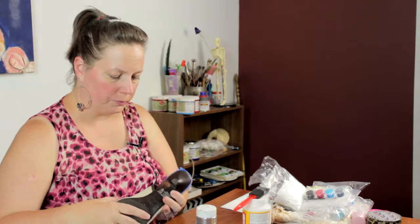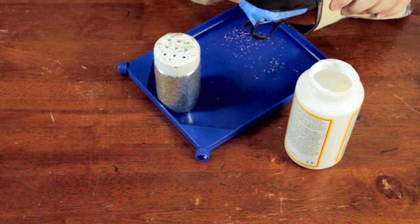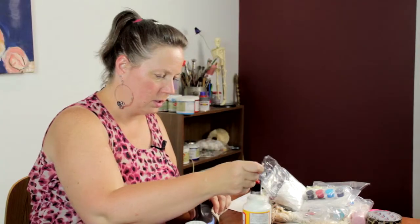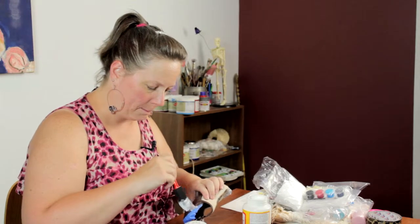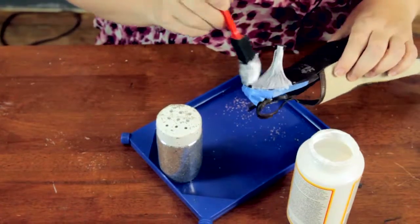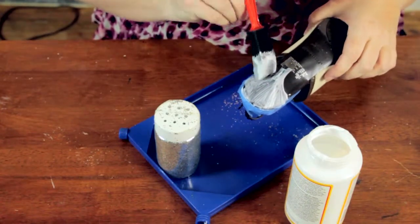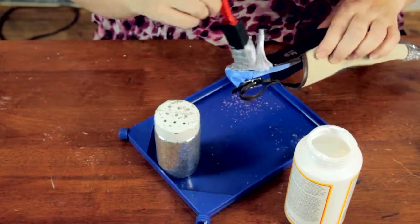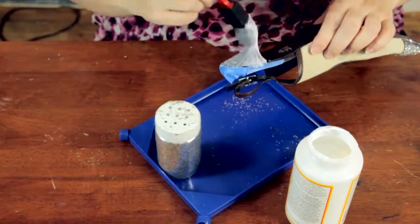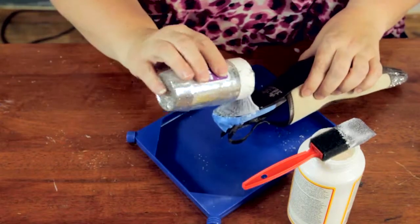I've taped off the shoe so the heel is bare to be decoupaged, but this part won't get any on it. I'm going to go ahead and apply some of the decoupage medium to the heel, being very liberal with it. Then I'm going to go ahead and just shake the glitter on the heel.